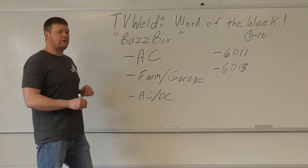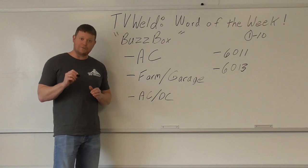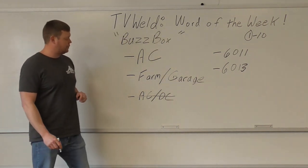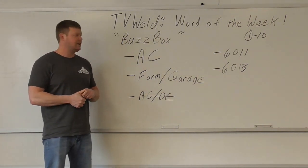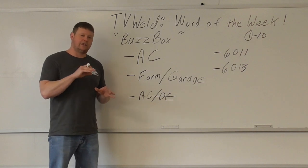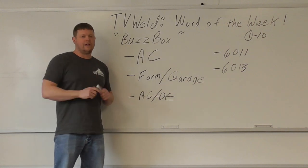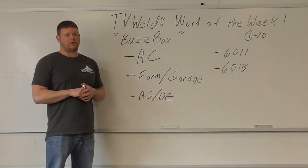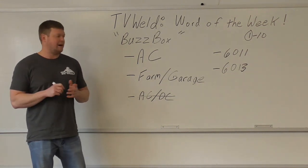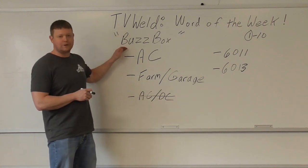When I first started welding, I started on the farm and we had an AC-DC buzz box. Now I don't consider a buzz box a buzz box if it has DC capabilities — if you have AC-DC capabilities, it's not a buzz box in my opinion. It has to be AC only. Buzz boxes are typically found in farm, garage, shop, small place applications — not in industry. You're not going to use a buzz box in industry.